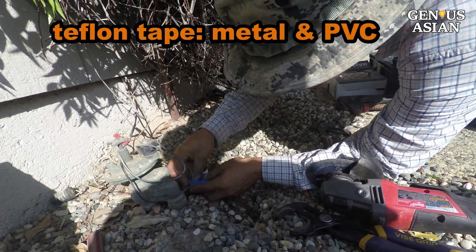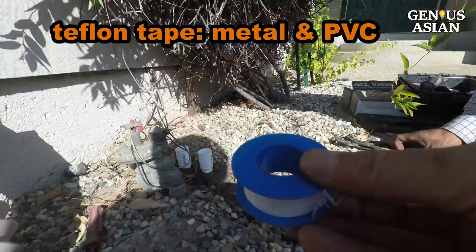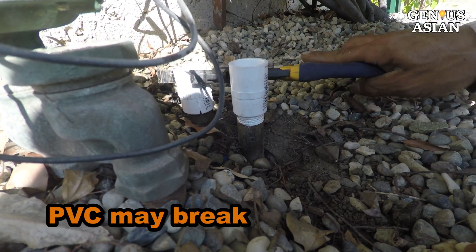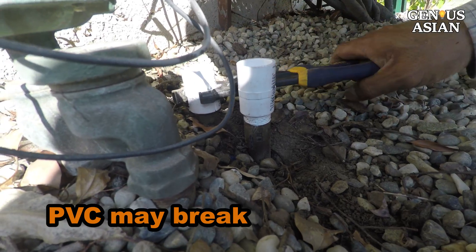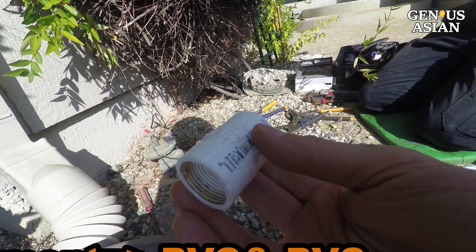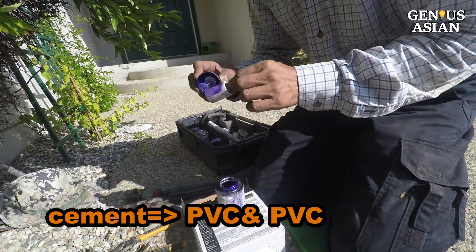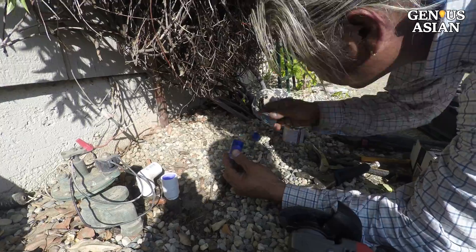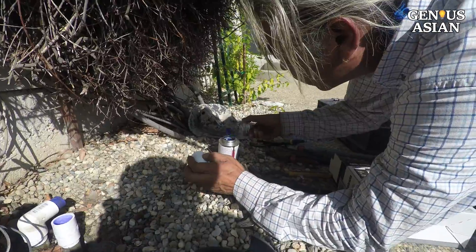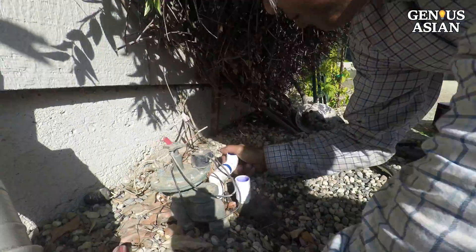First, wrap the top of each pipe with Teflon tape. Then fit the PVC pipe with threads over the Teflon-taped metal pipe. Here is an example of tightening a little bit too much — you'll see the PVC is cracking slightly at the bottom. In order to join two pieces of PVC without leaks, we need to apply PVC cement, which comes in two stages: first a primer, and then the actual glue. Connect all your pieces of PVC using glue so that the valve can then be placed on top, level.